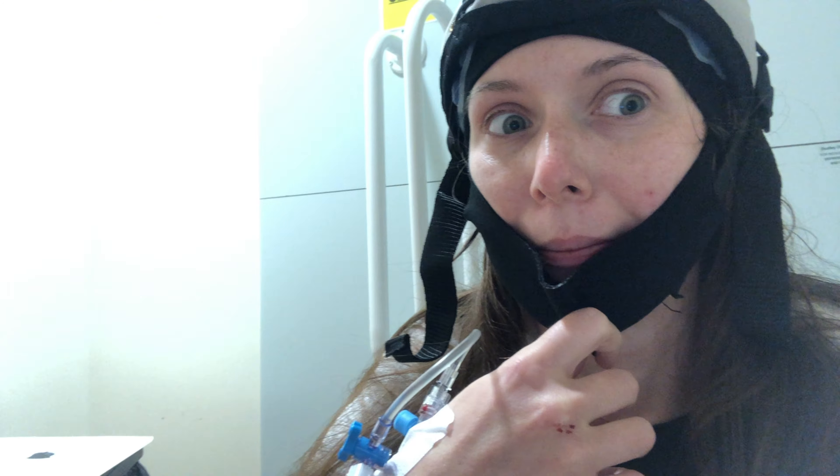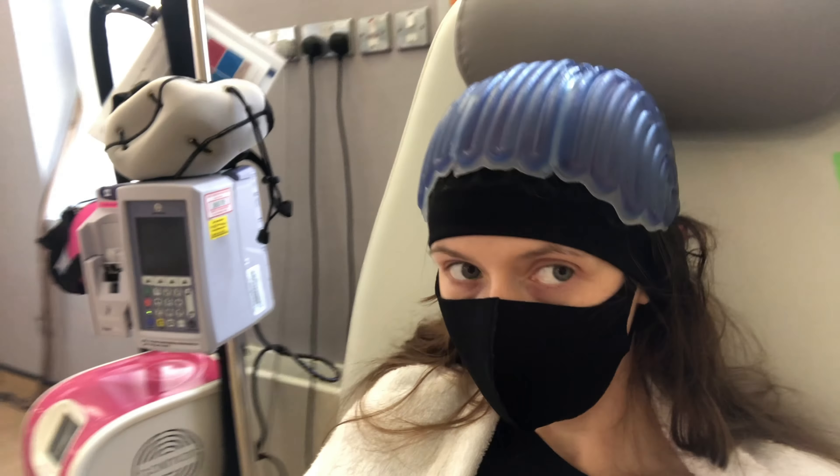And it's beeping at me. Oh my god, look at my hair. Oh my goodness, I look like... dreadlocks.